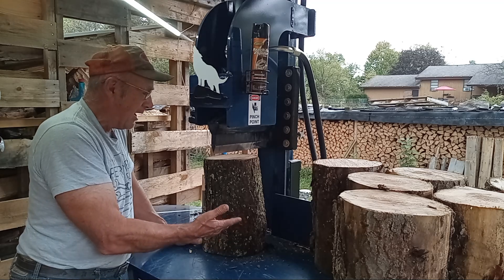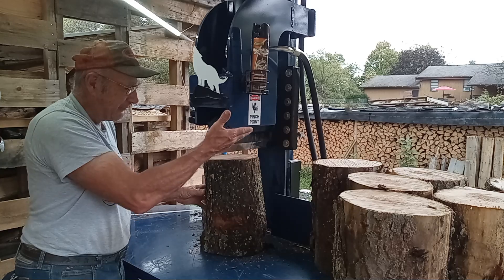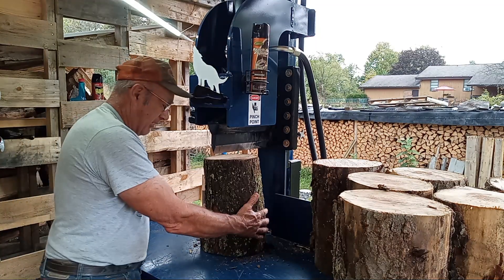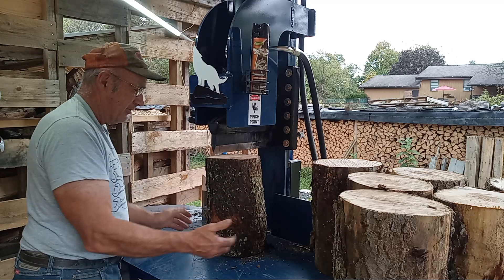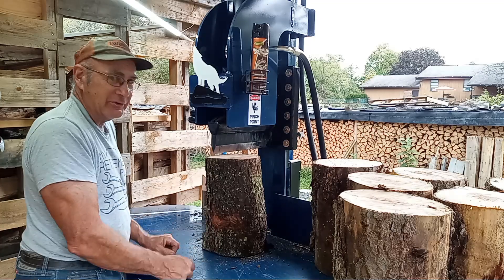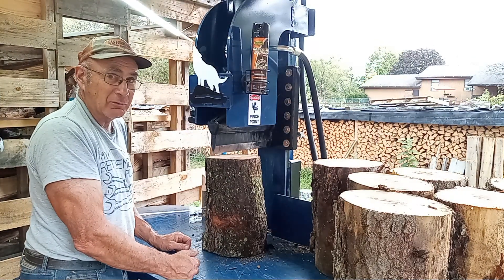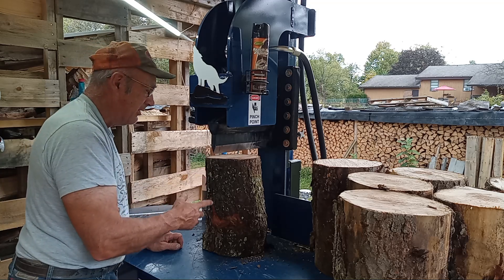Sometimes you get a round that you didn't buck up square — it'll be on a slant and it can kick out on you, and it can happen pretty quick. That's why I built this nut gut guard, so it can't go into your gut or your privates. Just be aware that as the wedge goes down through your round, you can sometimes have a violent reaction. That's number two: keep a loose grip and be aware these pieces can fly at you really fast.